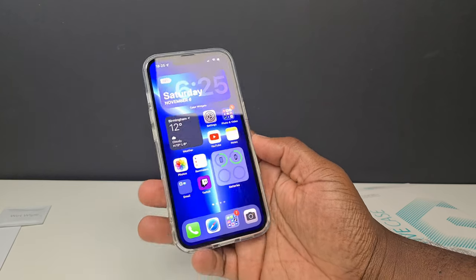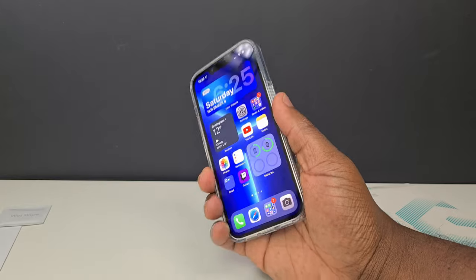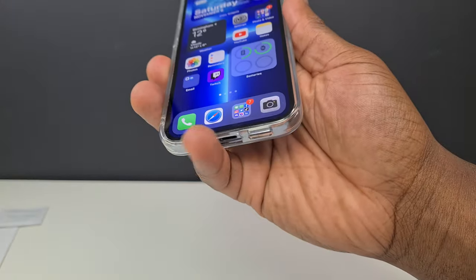I've been using this case for about a week now, and grip-wise it's really good. I've had issues in the past with other cases of this type, where in particular the bottom of the case made holding the phone uncomfortable after a period of time, but this case was always comfortable to hold thanks to its softer frame.